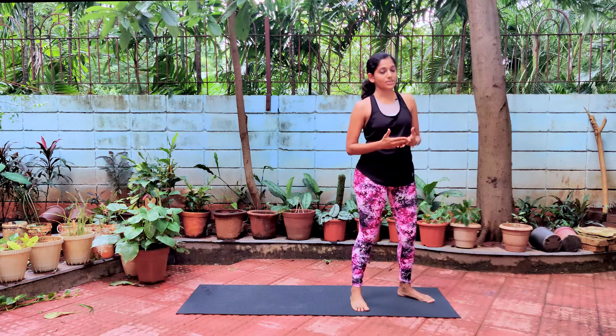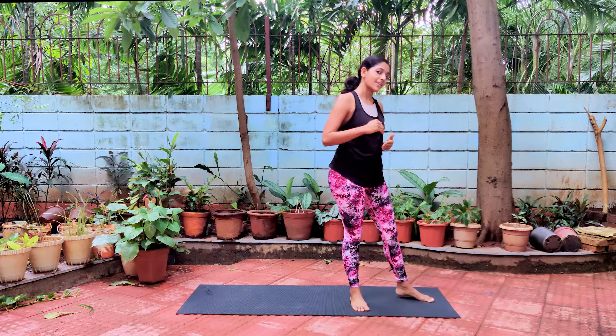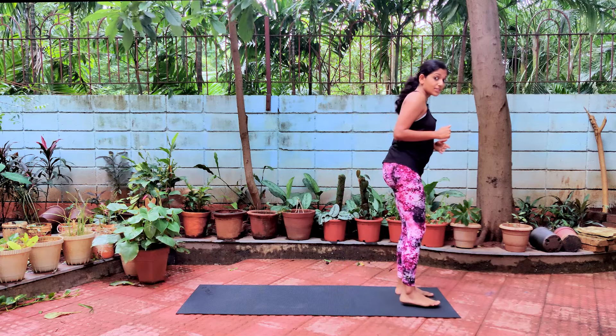If you felt that this round was too fast, I would tell you to watch the tutorial on Surya Namaskar — the video link will pop up just now. Watch the link on how to do Surya Namaskar and then come back to this.